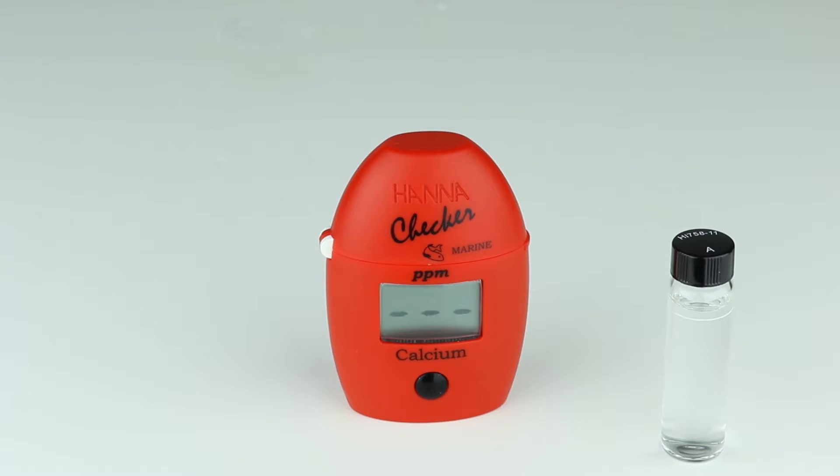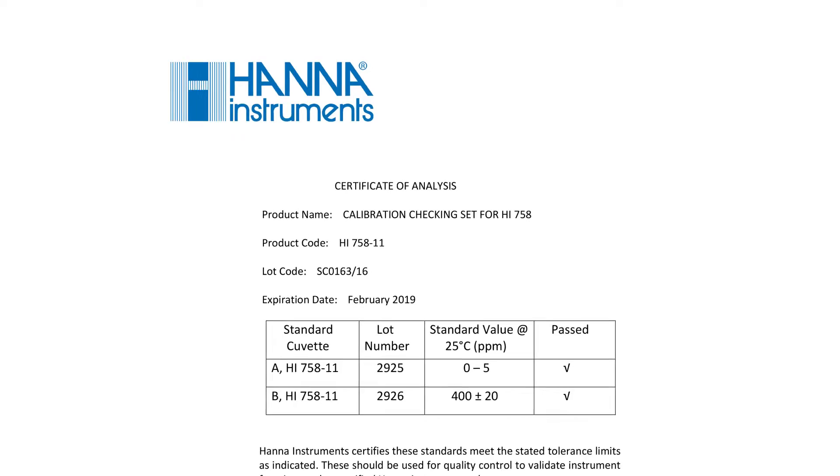Reagent addition is not necessary and the cuvettes can be reused until expired. The meter is considered operational if the result is within plus or minus 6% of the value stated on the included Certificate of Analysis.